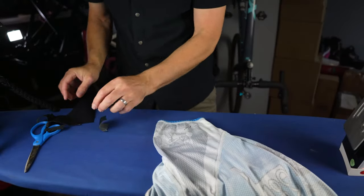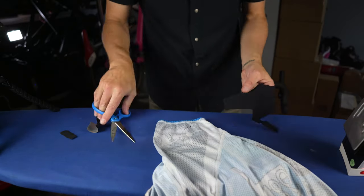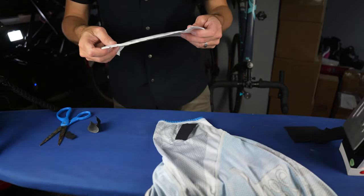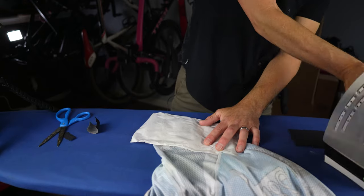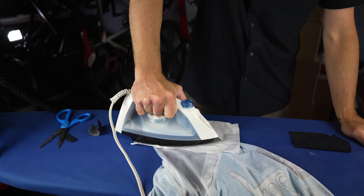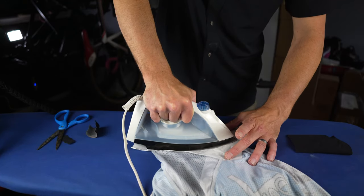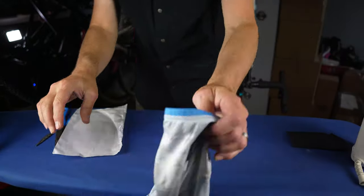From there, you just need a patch that's the correct size for what you're looking to fix. Cut it off with a pair of scissors, lay it on top, and then take that material I mentioned to protect it. Lay it down flat and take your iron to it. Apply pressure and just hold it for about 30 seconds to a minute or so. I didn't set a timer, so I'm going to kind of wing it here.